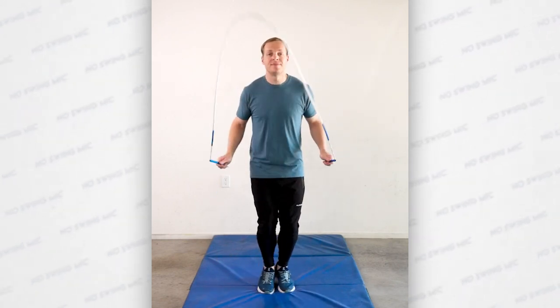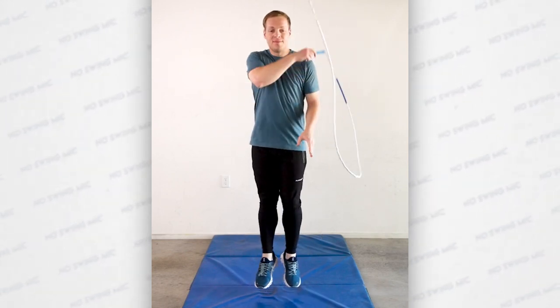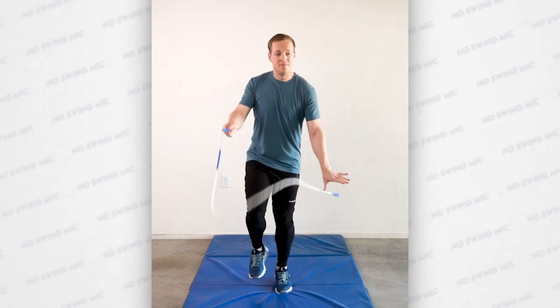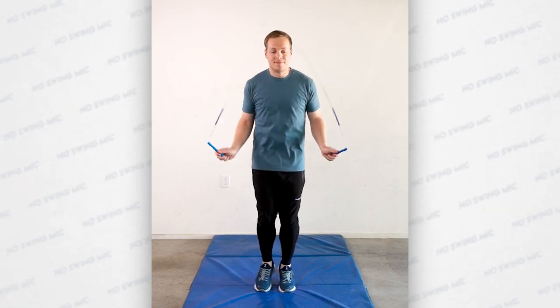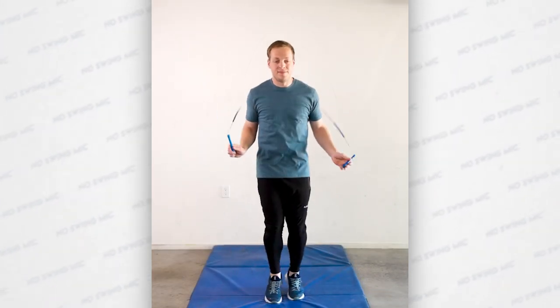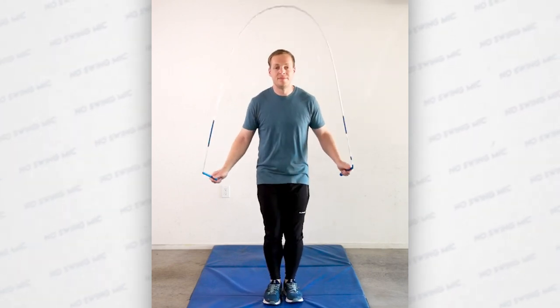The last step is to practice three single unders, a no swing mic, and then catching it into a single under — but practicing this at different speeds. Once you can do the no swing mic at an easy pace, you want to test out different speeds. By doing exactly three singles, you can start to increase the speed each time you try this step. After you've done this very quickly, go back to trying it at a much slower pace. The point is to constantly test and practice how the no swing mic feels at different speeds, so you can be ready to integrate it into as many combos as possible.